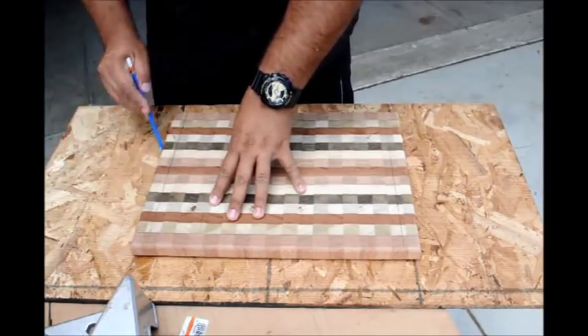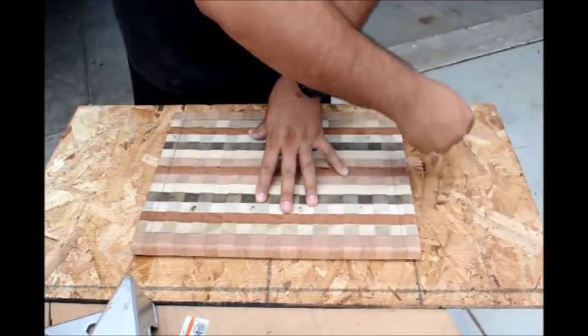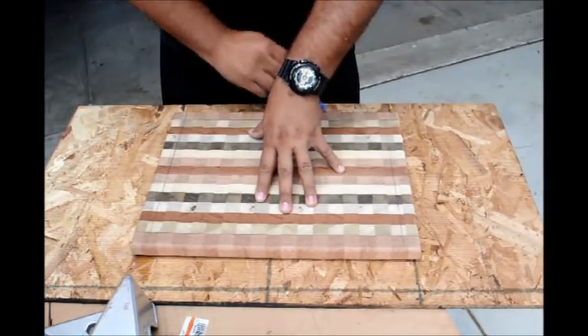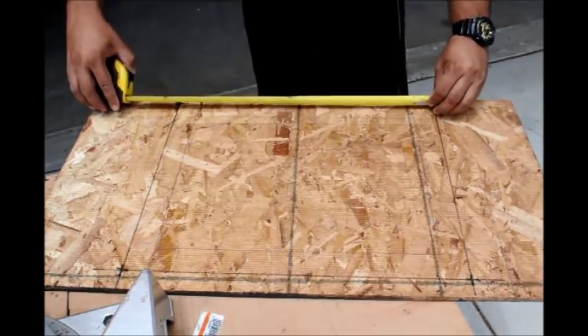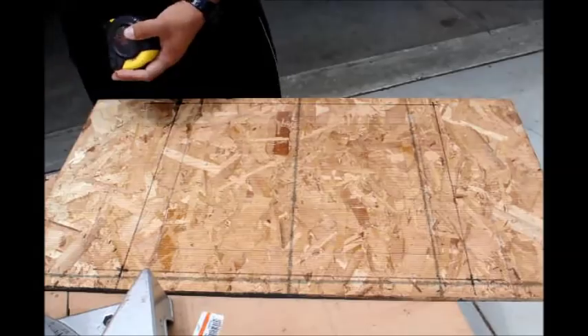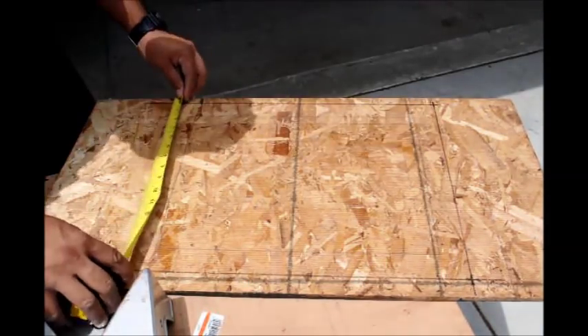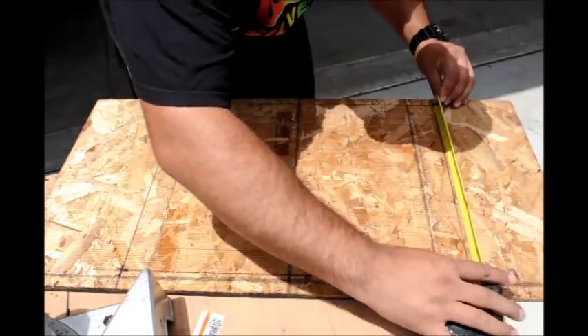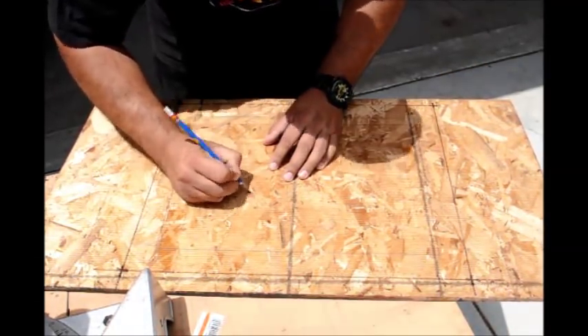Then I took a scrap piece of plywood that I had lying around and I traced the outside of the cutting board onto the plywood. Since the measurement from the edge of my blade to the outside of my router was two and a half inches and I want the juice groove one inch from the edge of the cutting board, I'm going to use a one by two stock which will give me the perfect dimensions to form a frame around my cutting board.